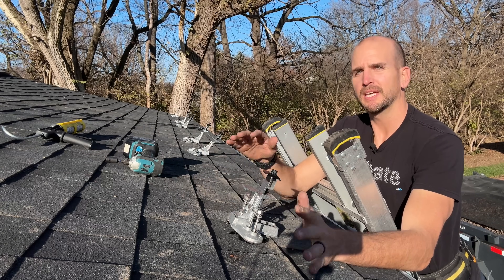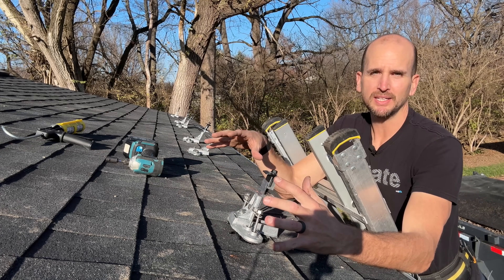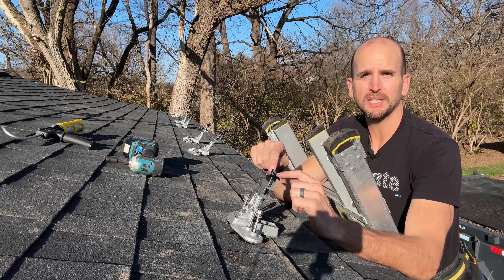Hey, how's it going? It's Scott with Everyday Solar and today I want to show you how to do a DIY install with what's called Top Speed from Snap'n Rack.